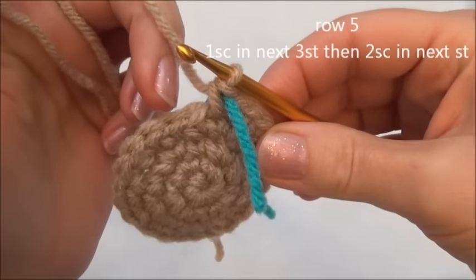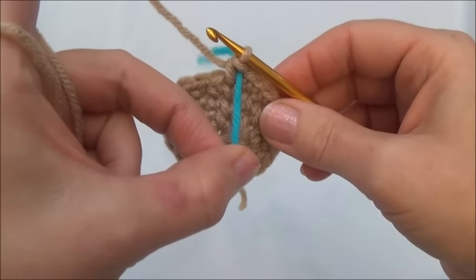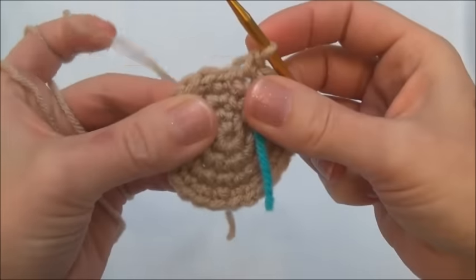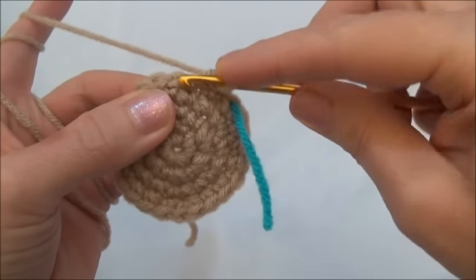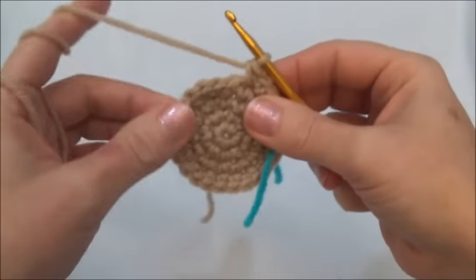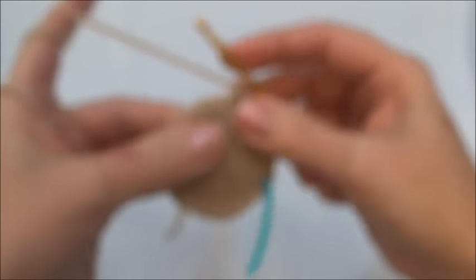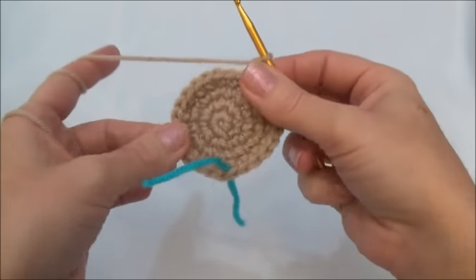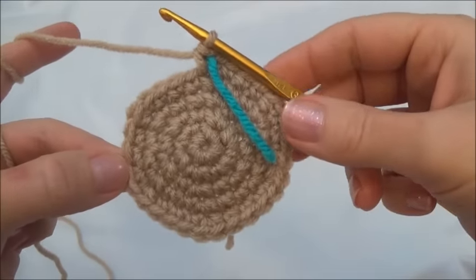Row five is one single crochet in the next three stitches, then two single crochets into the fourth stitch. Repeat that sequence all the way around until you land on the marker; when you land on the marker you'll be putting in two single crochets. One single crochet in the first, one in the second, one into the third, and two single crochets into the fourth stitch. Keep repeating that sequence all the way around until you land on the marker — remember when you land on the marker you should be putting in two single crochets. I'll finish row five and now we have 30 stitches around.